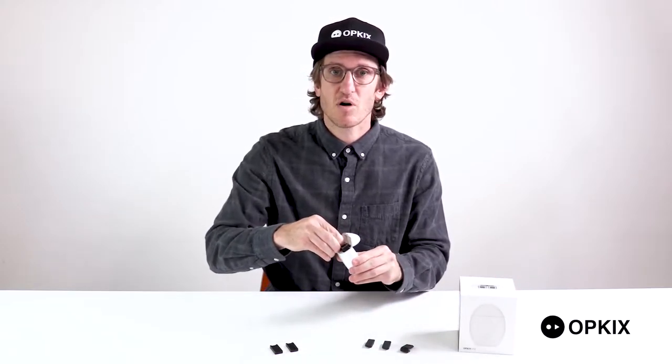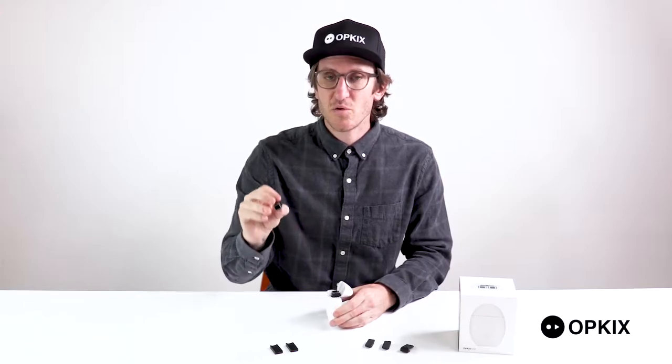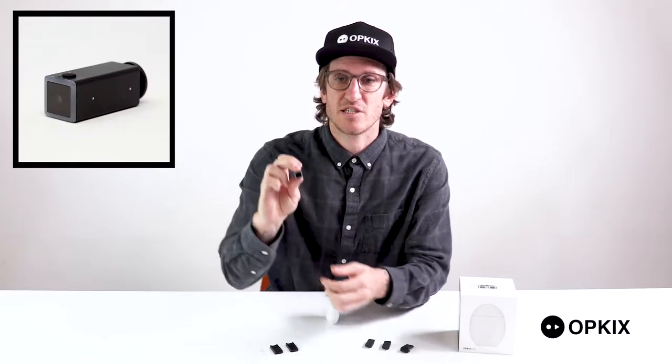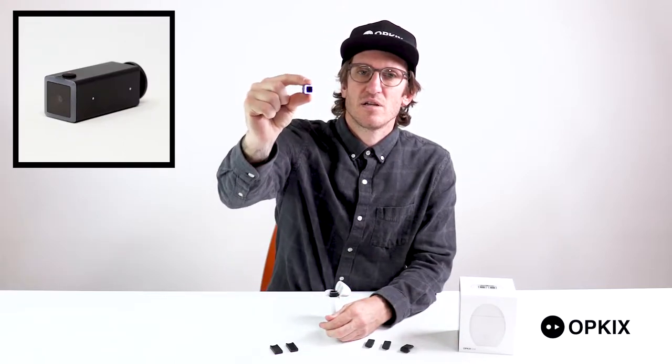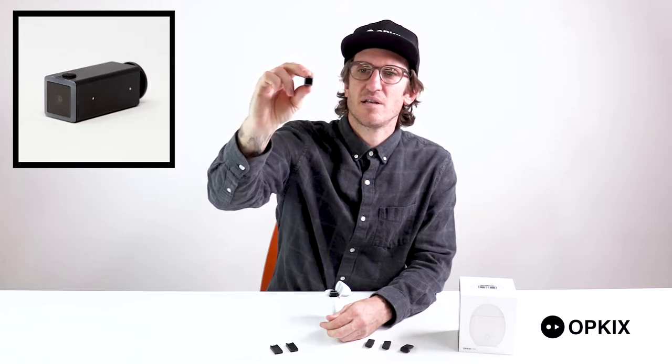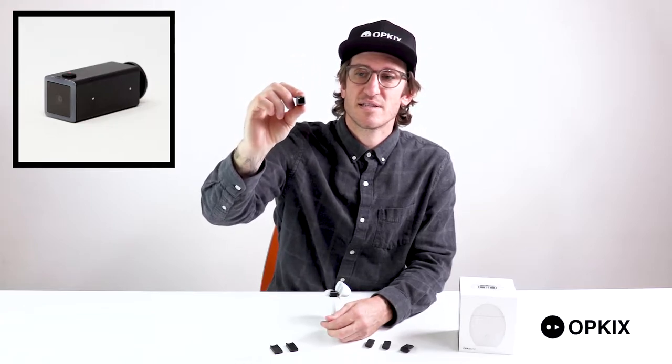The first thing you'll notice when you open up your egg is how small these cameras actually are. There are two things you want to pay attention to on the cameras — one is where the button is, which is basically just to turn it on. You'll notice a light pipe turns on when you're recording, and then when you press the button again it turns off, and it's that simple.